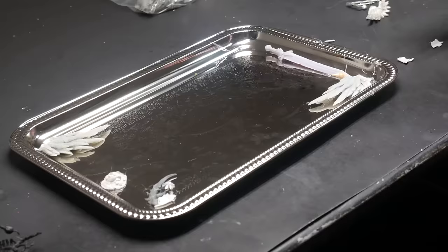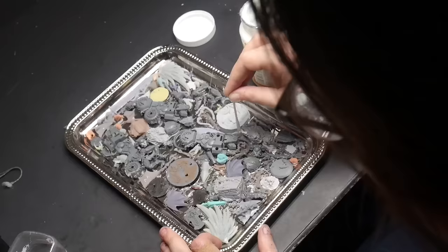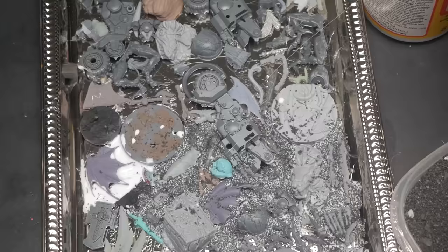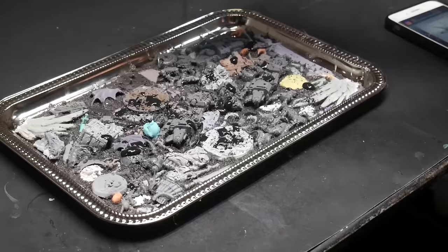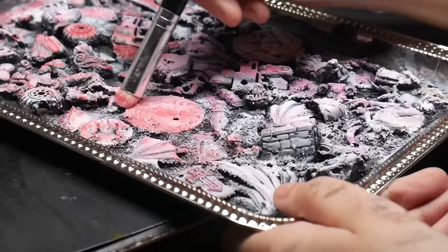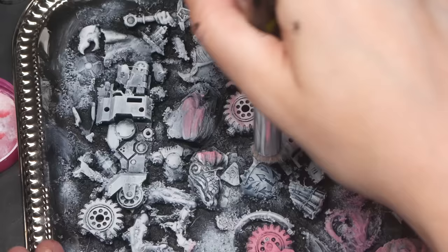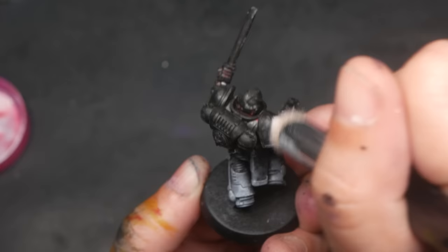I hot glued about a dozen different bits and pieces to my tray, using bigger pieces like wings and shields and smaller pieces like heads and skulls. Fill in any extra areas with sand using white glue and allow it to dry overnight. Then prime your texture palette. Because of how large my texture palette is, I'm using a mixture of my black primer and black craft paint mixed with water. It removes paint so much better than my glass palette without absorbing the paint from the brush, giving me the step up I need for better dry brushing.